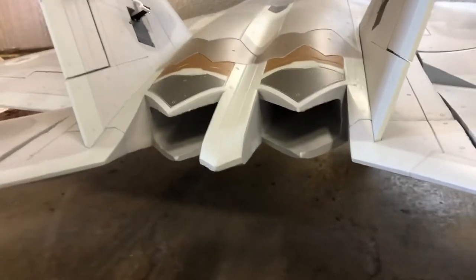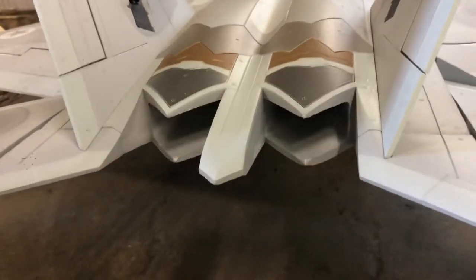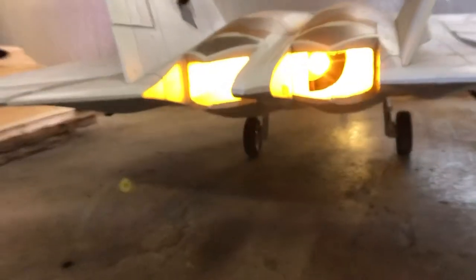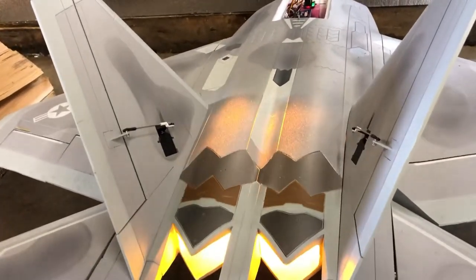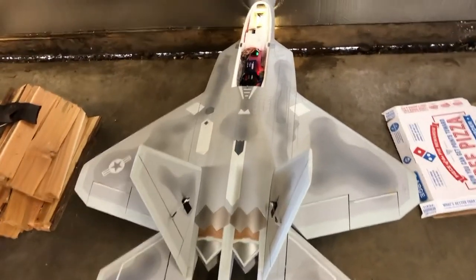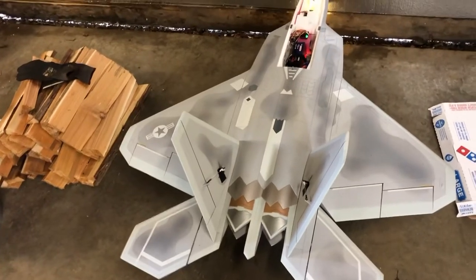Once you get a little bit above half throttle it does kind of a flicker — it's going to look cool. I probably should have put some aluminum tape or something on the top there. We'll see how much that shows outside. We'll give it a flight test when we come back and see how it does.